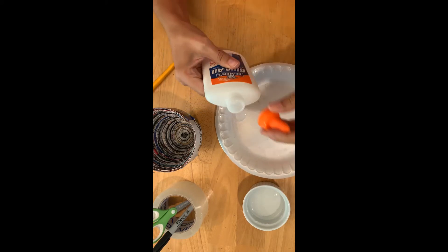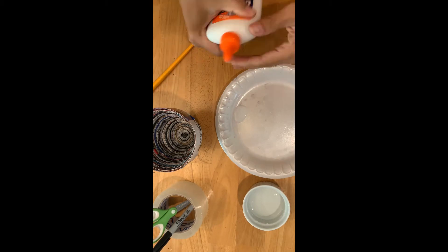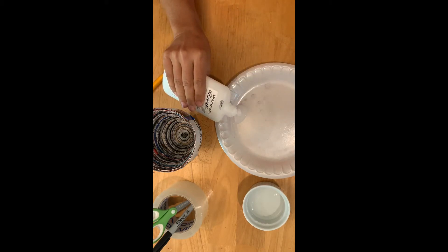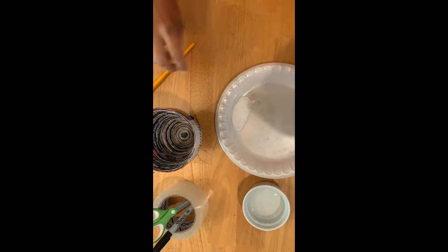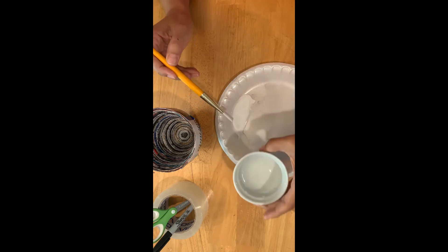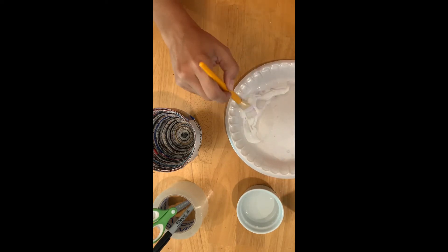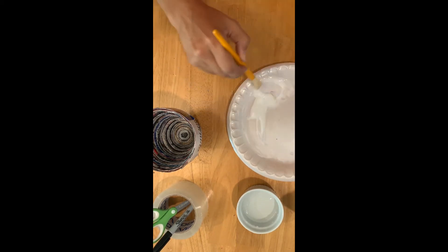We're going to do three parts glue to one part water. You should always shake your glue before you start — mine was a little watery. So three parts glue to one part water: I'll just guesstimate — about three little glugs of glue, then one part water. You can measure it with a bottle cap, a tablespoon, or a spoon, then mix this really well to create what we call our glue paste.